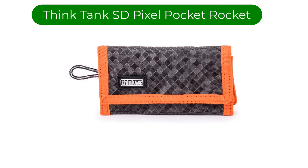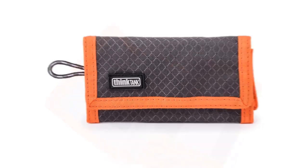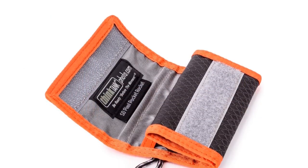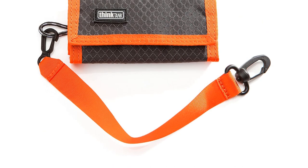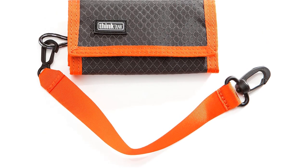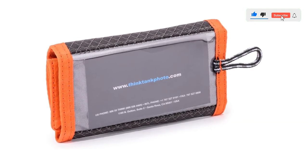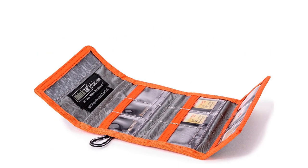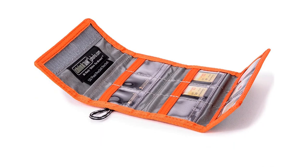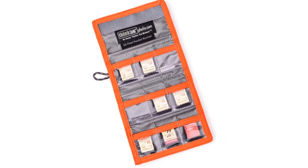Number 2. Our second best pick is the Think Tank SD Pixel Pocket Rocket. The wrap-style card holder was invented by Think Tank Photo well over a decade ago. Though many others have since imitated it, Think Tank still offers the best versions, along with the largest selection of sizes and formats. This SD card case holds up to 9 SD cards. It is available in two color variations, orange and gray, and features a safety tether to attach it to your camera bag, a business card holder for identification if lost, and loops to attach it to a belt or shoulder strap. The quality of these card holders is excellent — they are built to last a lifetime.